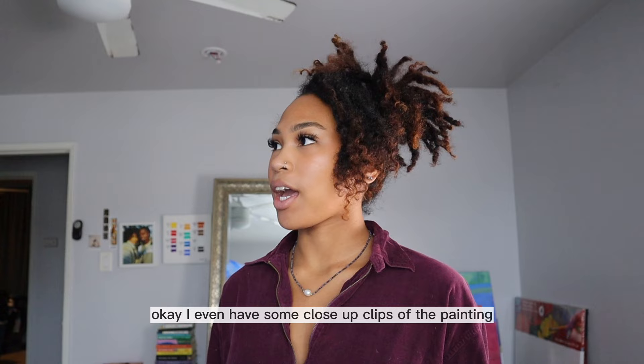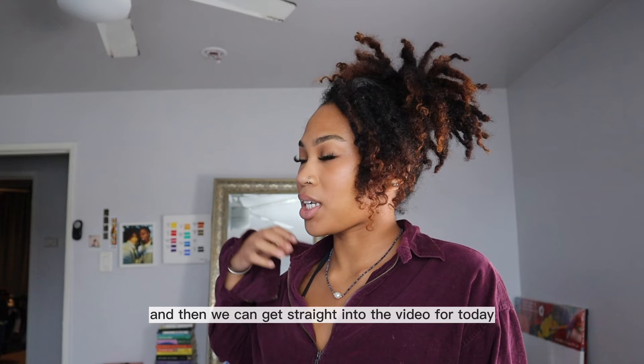It looks so good y'all! I even have some close-up clips of the painting so I'll show y'all those and then we can get straight into the video for today.